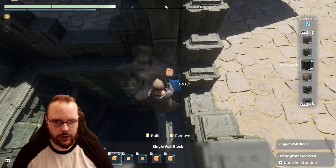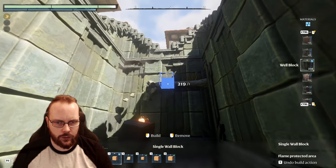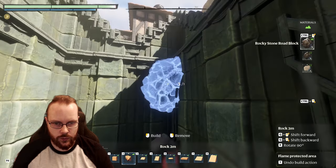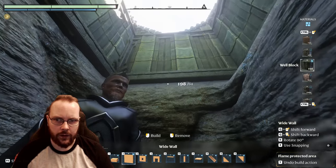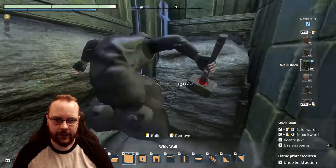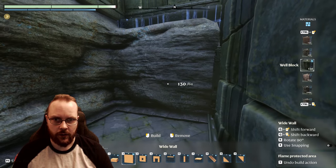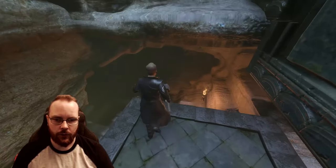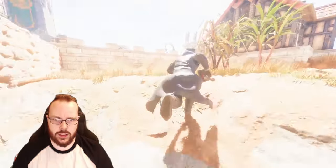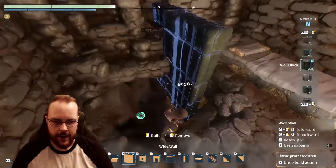Let's place down a couple of these well blocks. Okay, and then we just remove whatever I have created over here. And like a saw — a little bit. Now I can do this easily, just a little bit like a saw. There's an edge over there — that works, maybe. The hole is a lot bigger than I initially wanted it to be, but that is probably going to be fine. I do need more well blocks. I did farm a ton so I should be able to make that. Let's make quite a few — there we go, 9,000. That should keep me entertained for a little bit.